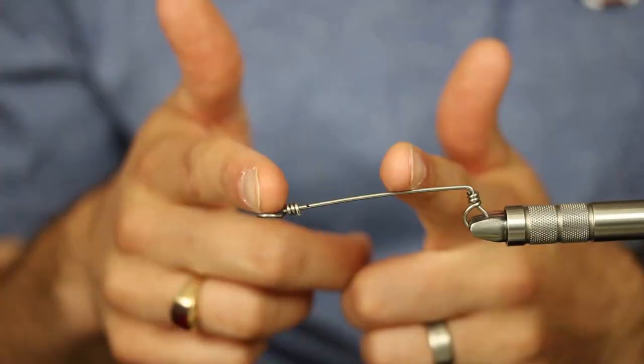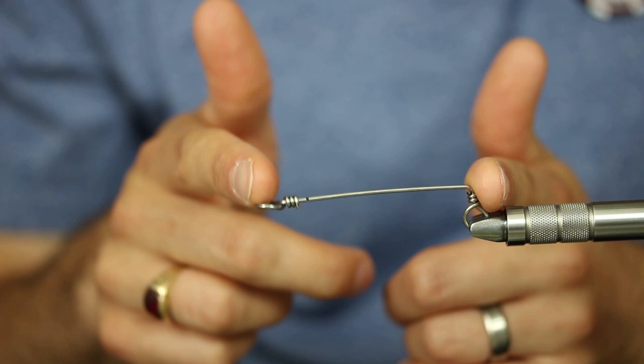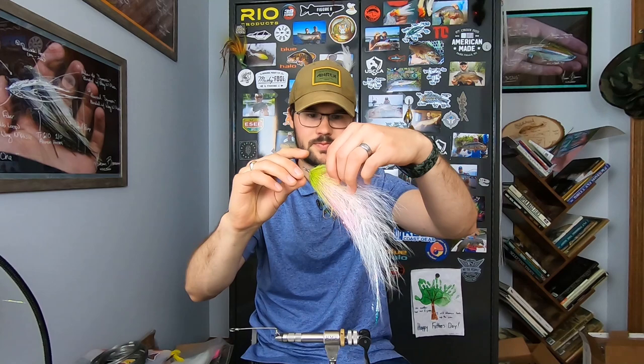This allows me to run a customizable setup — I can adapt to whatever pattern, whatever length, however far back in the fly I want that hook — from a 1-inch or 1.5-inch for a bucket-mouth striped bass, up to a 2-inch or 3-inch dropper shank to get that hook placement farther back for the species I target. I don't like stingers. I don't like when they get hooked on the outside of the face or the eye, or you have two hooks pulling away from each other. I just want a single hook in the right spot.